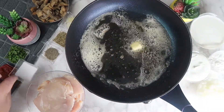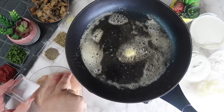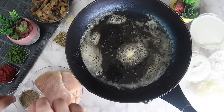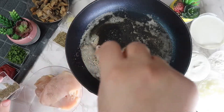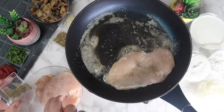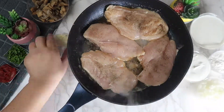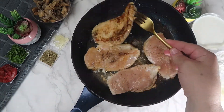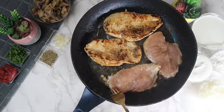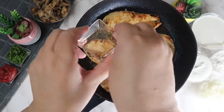Season both sides of each chicken breast with salt and pepper. Place each chicken breast in the pan and cook for five minutes on each side, or until the chicken is completely cooked. After flipping the chicken, sprinkle with oregano.